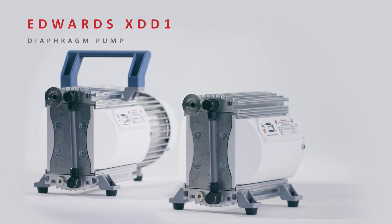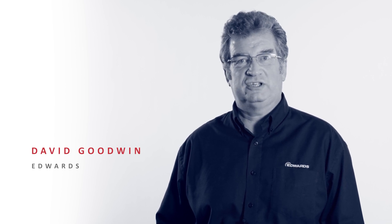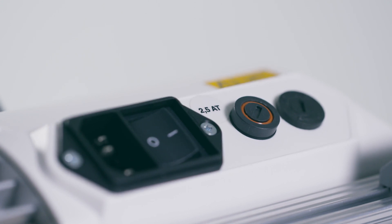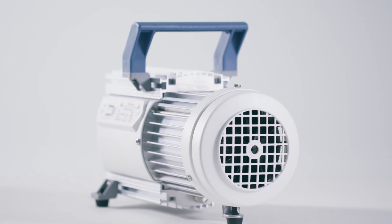The Edwards XDD1 diaphragm pump is a quiet and compact unit, making it well-suited to back our turbo pumps on Edwards portable T-Station systems. These mains-driven units have a simple on-off control and a voltage selector switch to set the pump to the appropriate supply voltage. This makes for a simple standalone pump for clean dry applications and is great for the compact T-Stations.